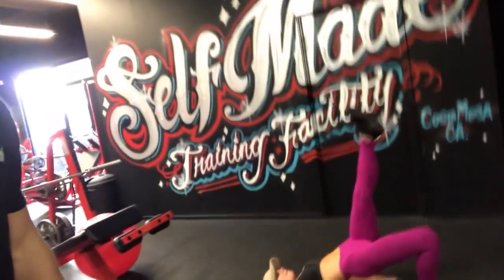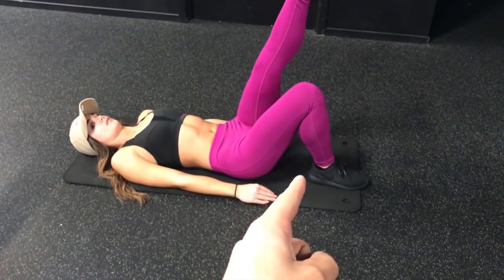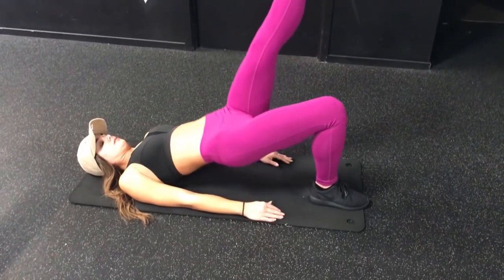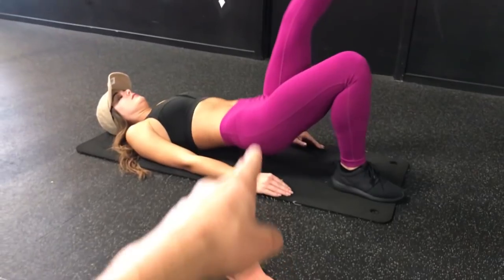Moving on to the second exercise — we're going to do six exercises today. This next one is the single leg glute bridge. It's a really good booty-building workout, especially if you're a beginner. You can do this at home. What I'm having her do here is go all the way down and all the way up.